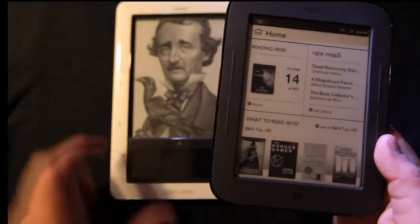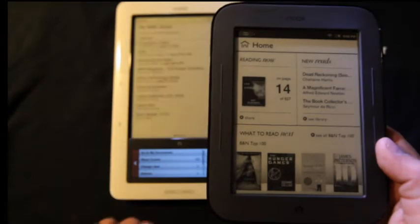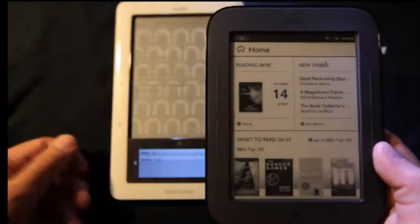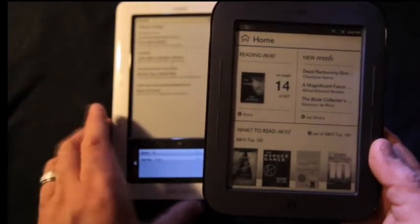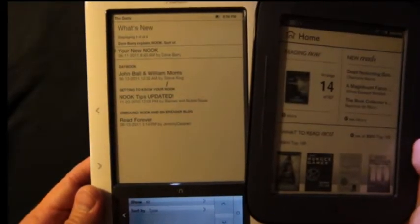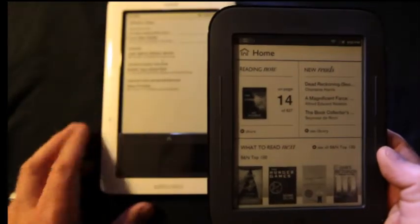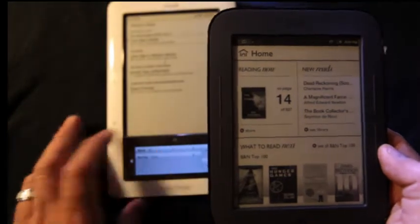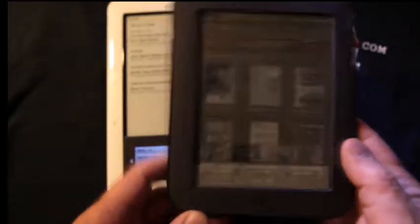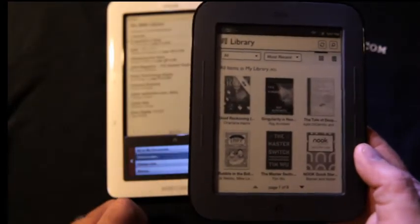Let's go back to the home screen and turn this guy on. You can start seeing the big differences. This is what's known as the home screen, which didn't exist previously. What we had was the Daily, which basically was a set of tips and some sections of reading that Barnes & Noble would update — not very frequently. The way that the library is shown on the new device is quite nice, but that's probably the one feature that some people are going to miss, which is the show covers.